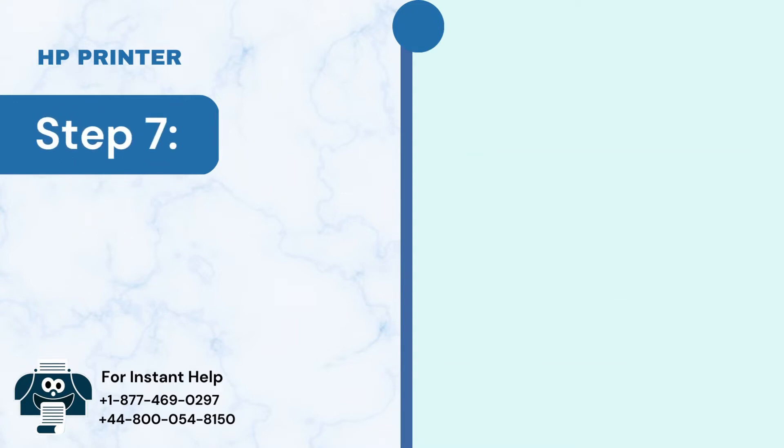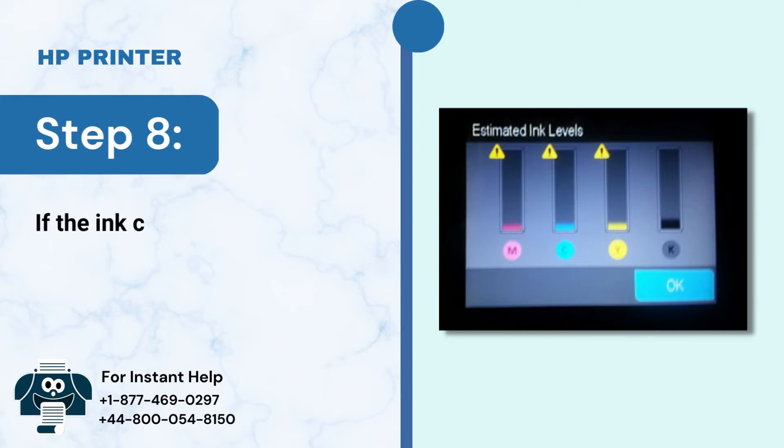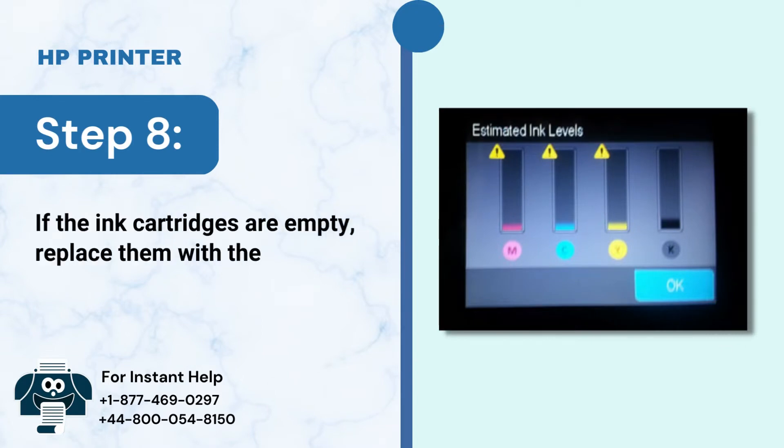Step 7: If the ink cartridges are not low on ink, there is no need to replace them. Step 8: If the ink cartridges are empty, replace them with the next steps.